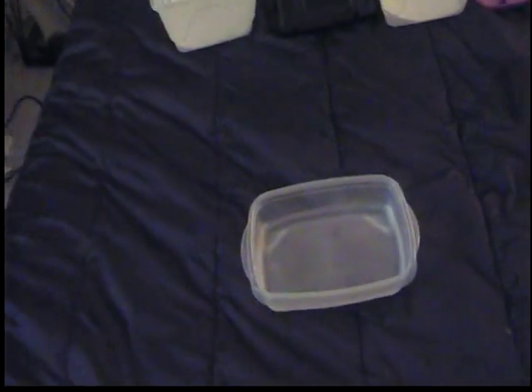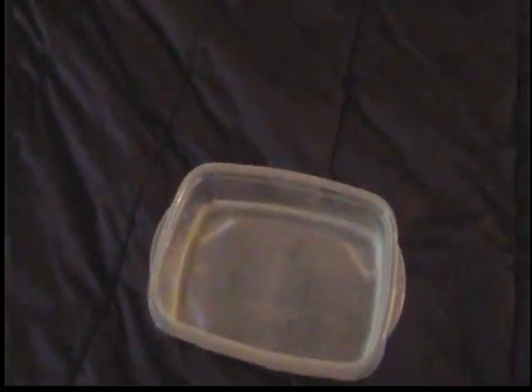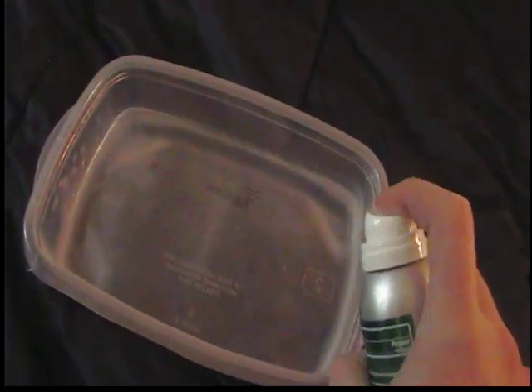Right here is most of what I use. I have to do this every day for 10 days — that's the living period of the chytrid fungus. I have 200 milliliters of water right there, and what I do is I take this Lamisil AT Continuous Spray and put in 1 milliliter, or 10 squirts, into the water.